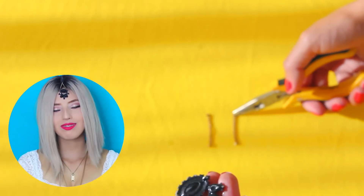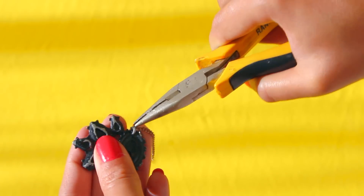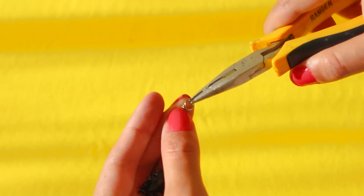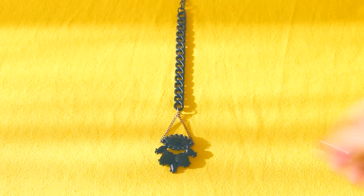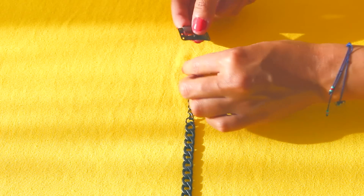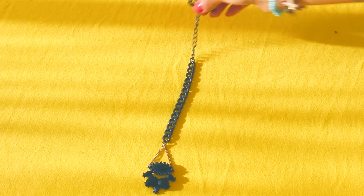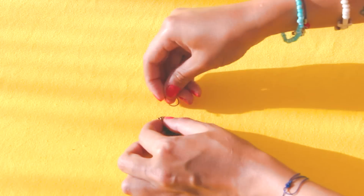Continuamos con la segunda idea — esta me encanta. Estoy utilizando este dijecito que encontré de un collar viejo. Acá lo que voy a hacer es añadirle dos pedacitos de cadena súper delgadita de cada lado, que miden aproximadamente 3 centímetros. Ahora vamos a unir las dos cadenitas — nos debe quedar un triángulo con un arito. El arito lo vamos a sujetar a una cadena más grande y de la punta vamos a añadirle un clip, que es de alguna extensión que encontré. Si no tienen estos clips, pueden utilizar una villita — y eso es todo.